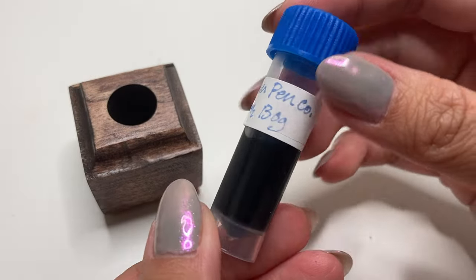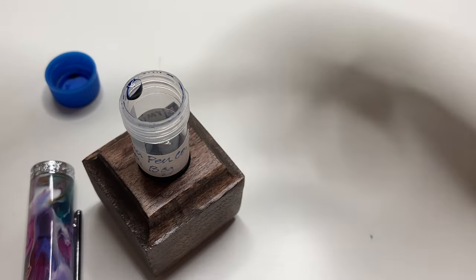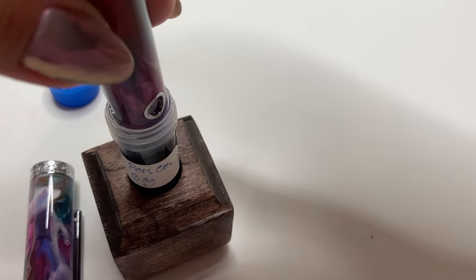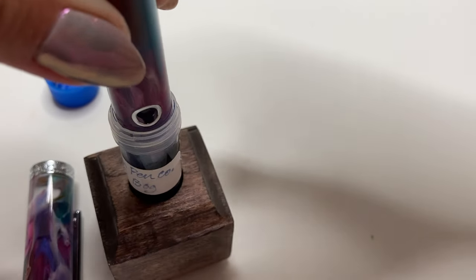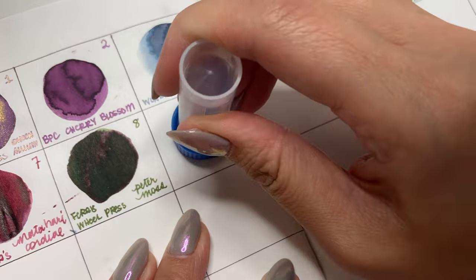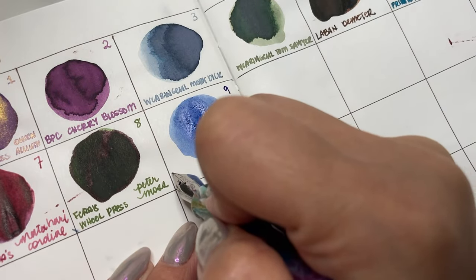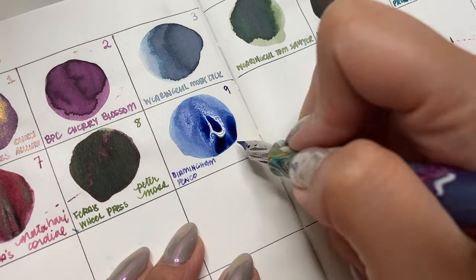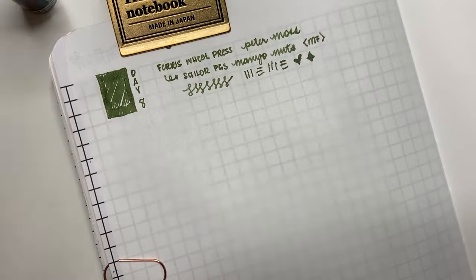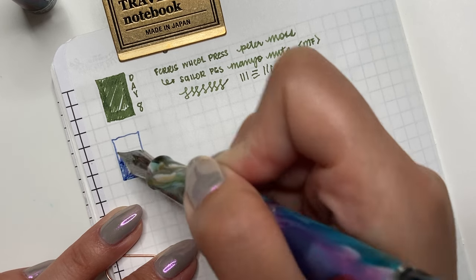Day 9: we have Birmingham Penco Freshwater Bog, inked up in my Narwhal Nautilus Primary Manipulation — a Pen Chalet exclusive from quite a few months ago. This one is a piston filler, so I tried not to fill it too much since it has quite a huge ink capacity. Placing a drop on my Galen Leather notebook and swirling it around — I love that blue, I think it's a perfect match for this pen. This pen has a steel nib that was ground by Jack Hernandez from a fine down to an extra fine, and it has a little bit of an architect edge to it. I really like this nib.